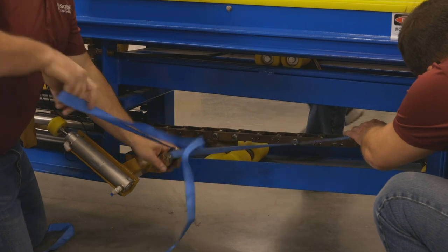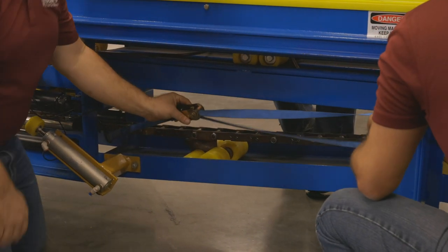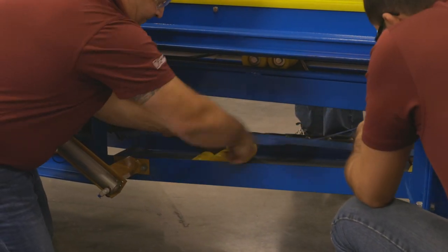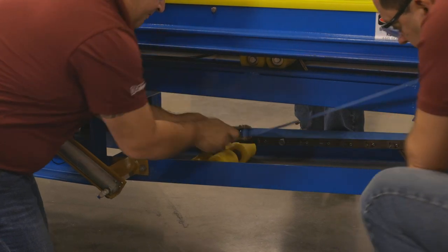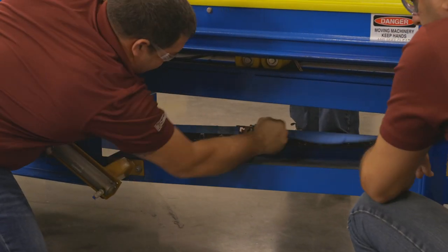Note this is SC-78 chain — this is probably the hardest chain that you guys are going to service, which is why we chose to use this chain in this video. Taking out log chain and CX-458 chain is a much easier task, but if you can take out links on SC-78 chain, the other two will be a breeze.